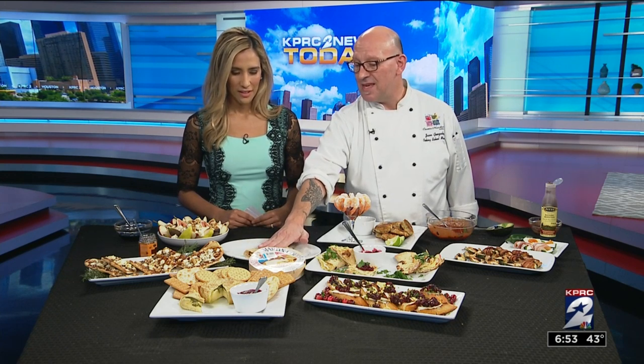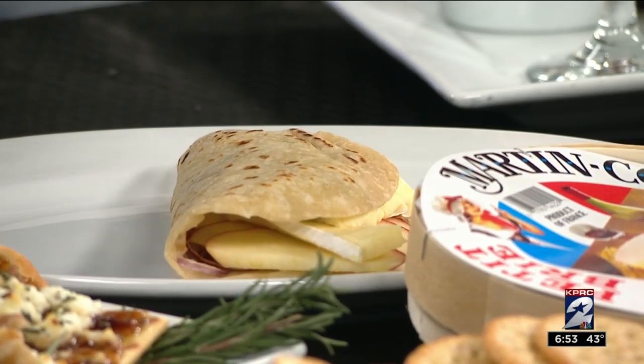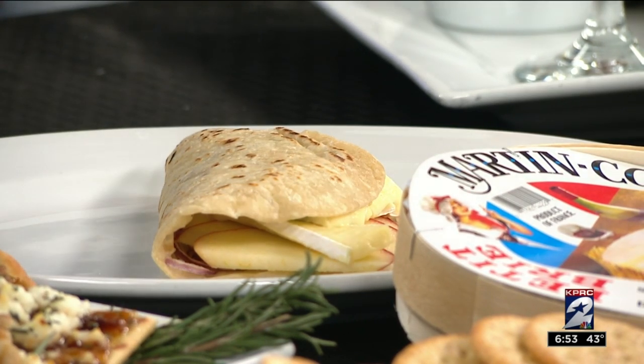Again, more brie cheese, some apples, a little bit of some onions in a tortilla. Just put it together in the oven real quick, cut it up. You have a little chutney there with some cranberry sauce and you're ready to go. I love it — that's gorgeous.